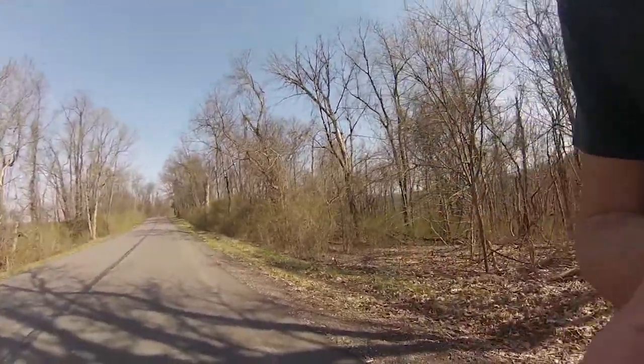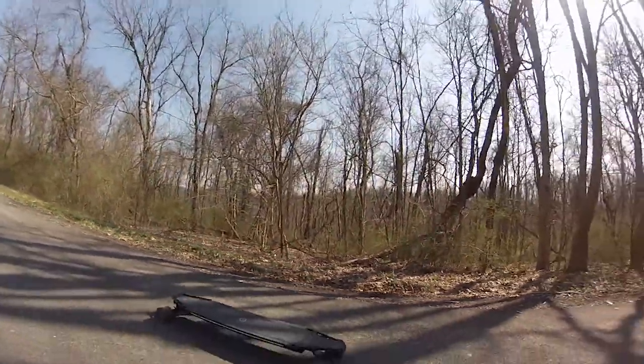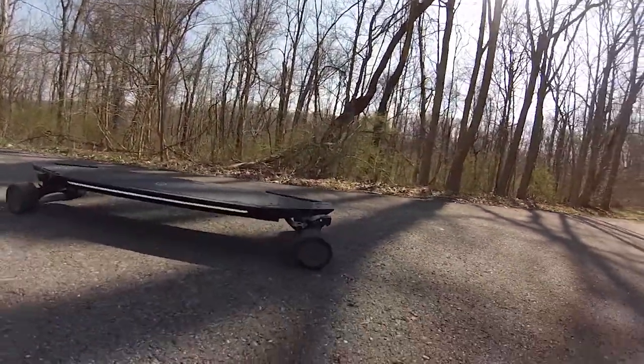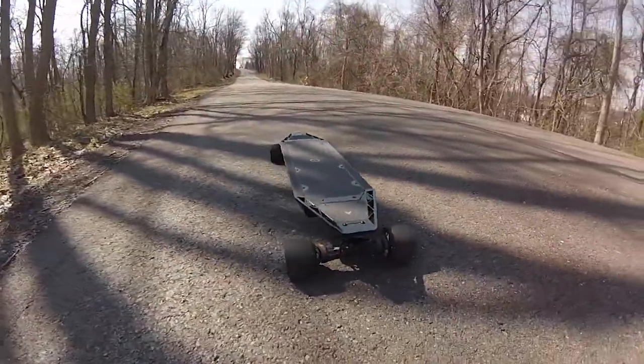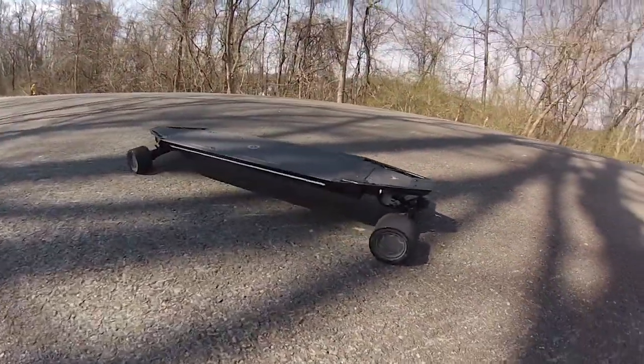Adam with Adam Solar Rides here. I'm going to show you the Blink Acton Quattro all-wheel drive electric skateboard. I just took my first real outdoor ride on it — it is something special.